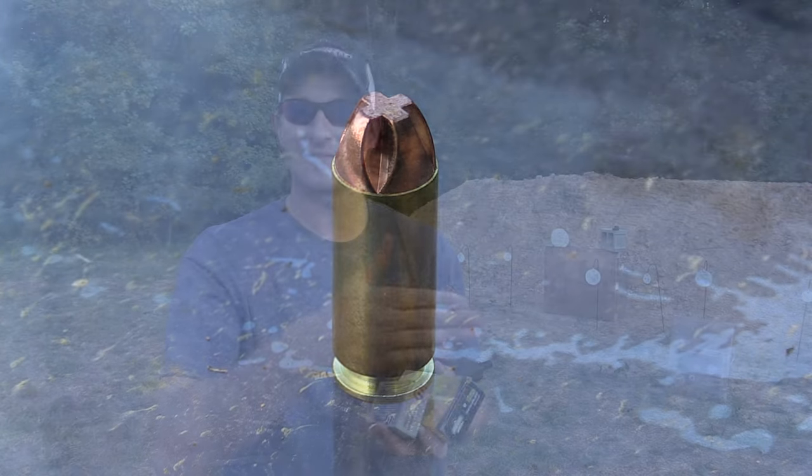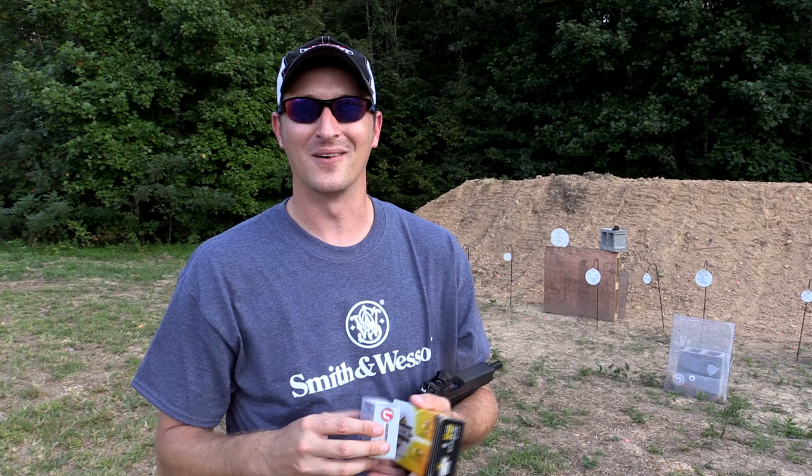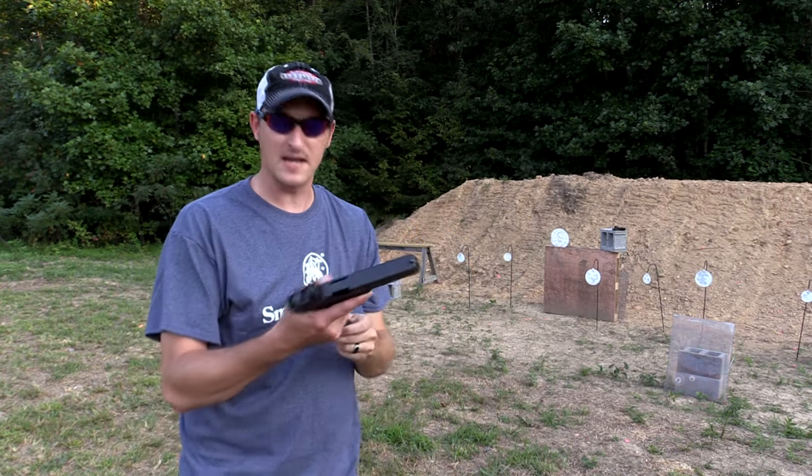The first shot, I'm going to shoot on the left-hand side. The second shot, I'm going to shoot on the right-hand side with the extreme penetrator. Here we go. First one up — Armiscore, 180 grain full metal jacket.